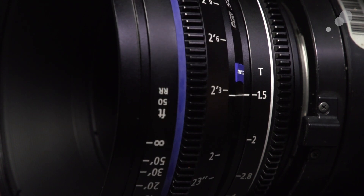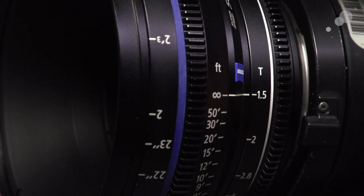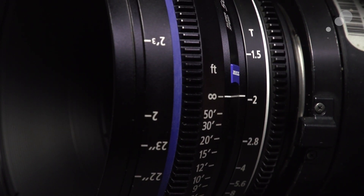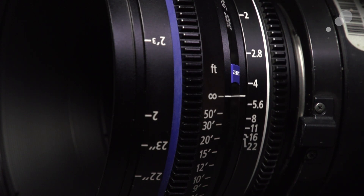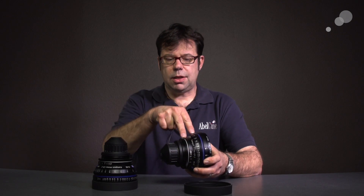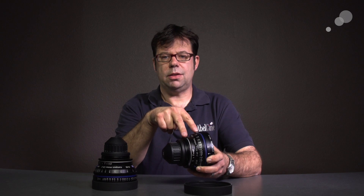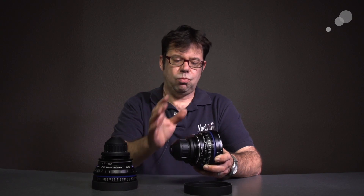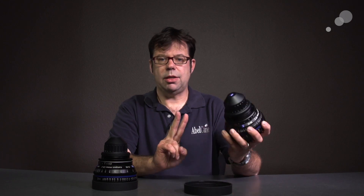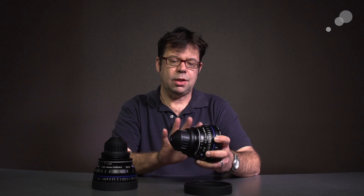This is the standard pitch for all cinema follow focuses. The iris gear has the 32-pitch gear as well, so we can easily set these up for wireless remote operation, and the actual positioning of these two gears relative to each other on each lens is the same. This is a great feature because once you have your motor situated for one lens, you pop your next lens in and you don't have to reconfigure — everything's right there.